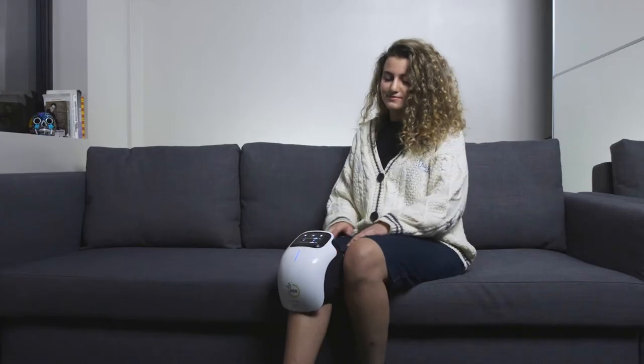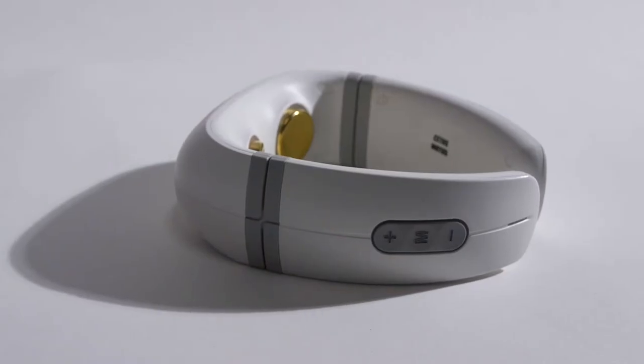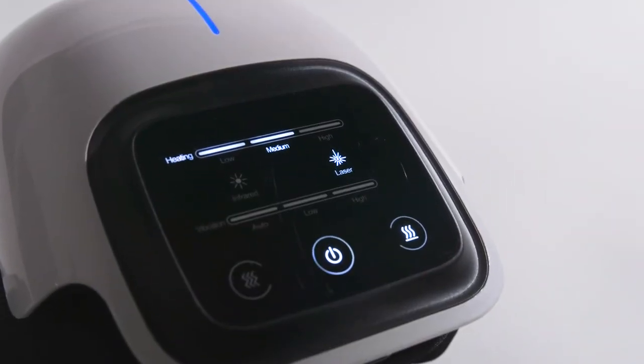Ease joint pains with the Magnus Heated Massager from Cetus, leader in health and wellness technology. The Magnus reduces swelling, stiffness, and aching using magnetic and heat therapy.